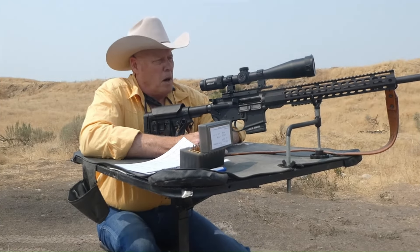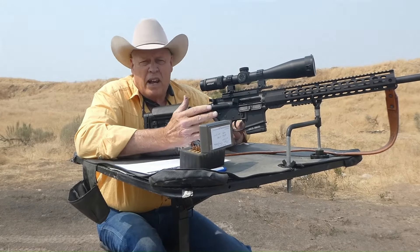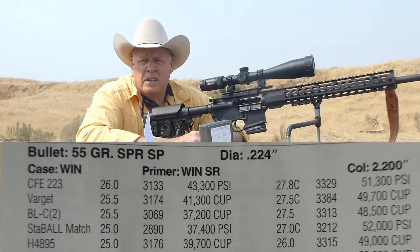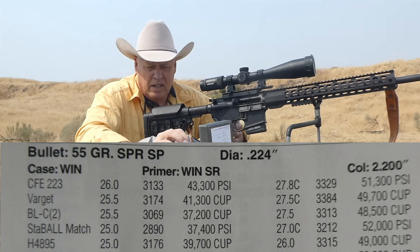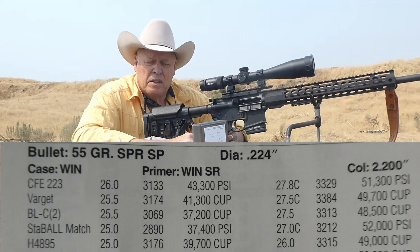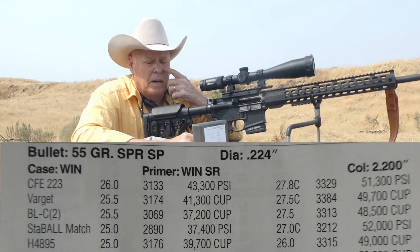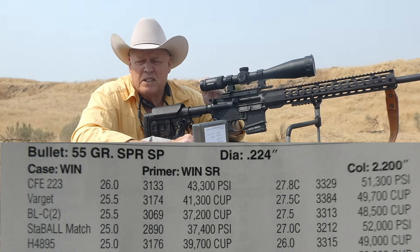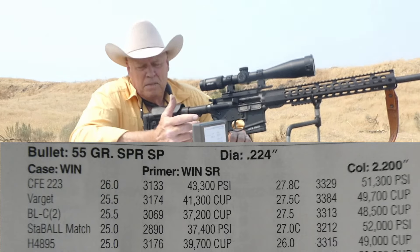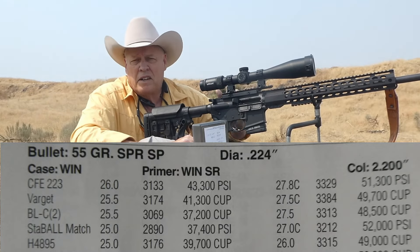Winchester came out with StaBALL Match a couple years ago. There's not a heck of a lot of data on it. The data I'm using is directly off of Hodgdon's website. It's supposed to have the same burn rate as Varget, at least on the burn rate chart. It is a spherical powder — a ball powder — and according to low density and case fill, it's a compact for the 55 grain bullets. I've never had a ball powder be compacted and be worth a darn.